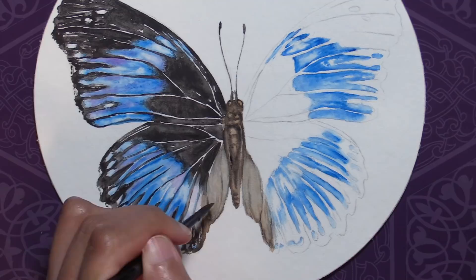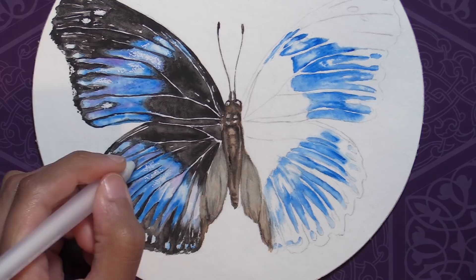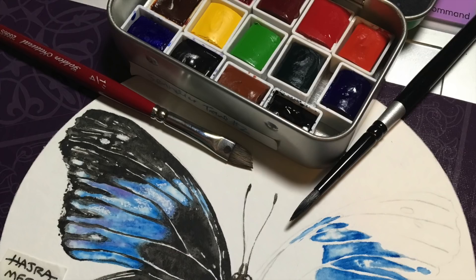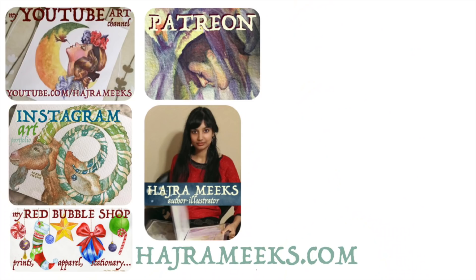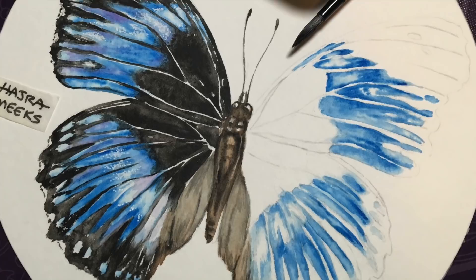Well wizards, hope you enjoyed my process for this blue diadem butterfly watercolor painting. Please like, comment, subscribe, and check out my website links, Skillshare, and Patreon page to support my art and channel. Don't forget to check out the other videos and art projects from the Animal Artist Collective this round — the links are in my description box below. Thanks for parking your brushes here and wishing you all epic art adventures.